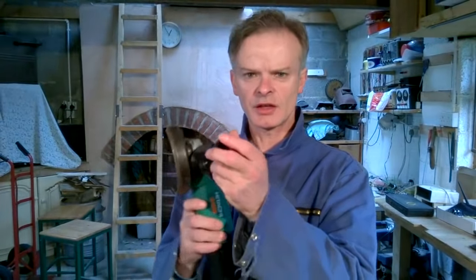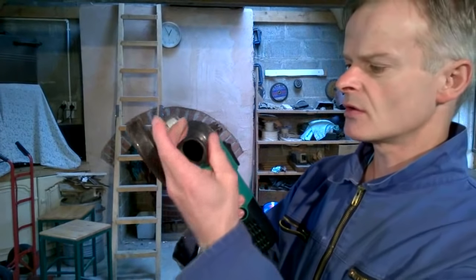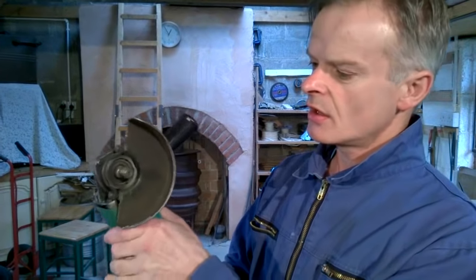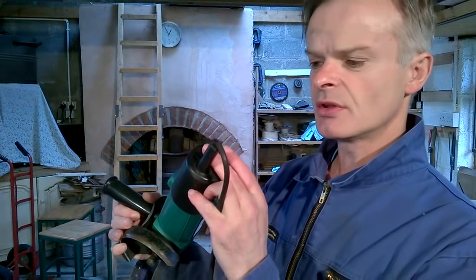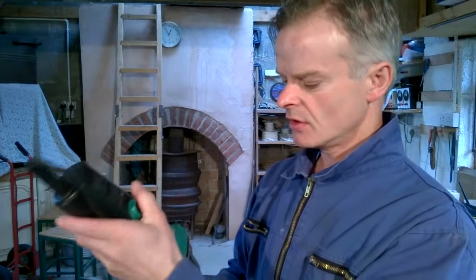The second check on the angle grinder is the side handle — that must be screwed in tightly. The third check is the vents. The vents should be unblocked so that the grinder can cool properly, so make sure that they're always clear of debris.